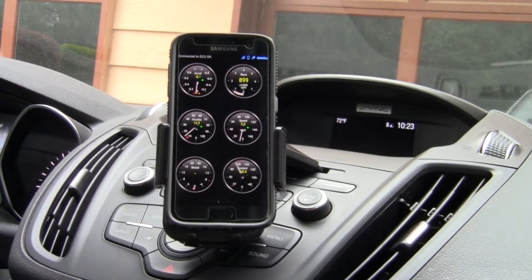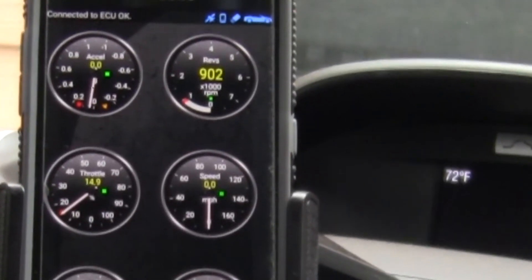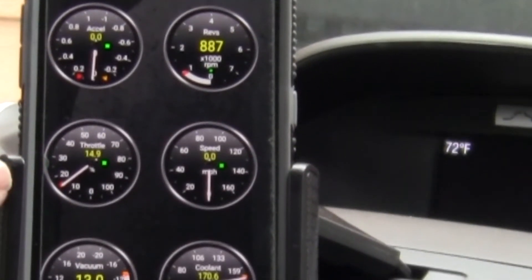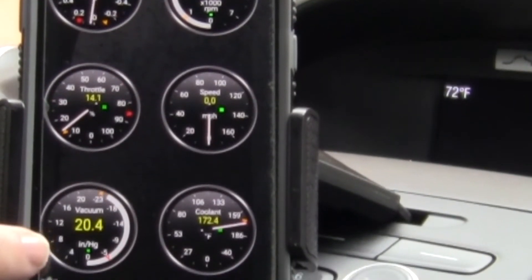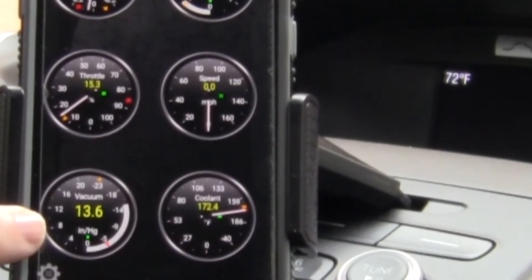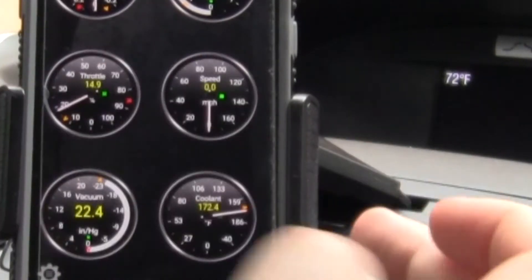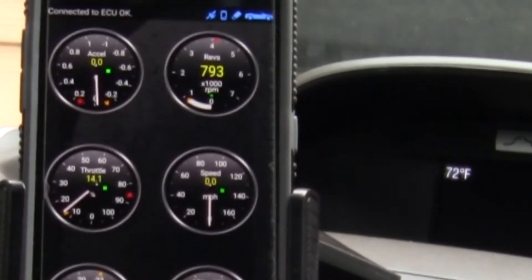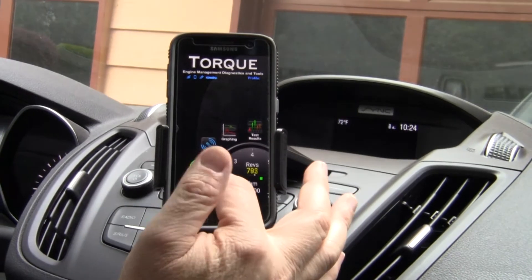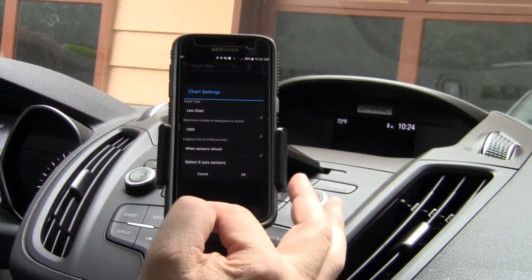Got real-time information. Acceleration — I believe that's in G's. Throttle — shows throttle open and closed. Of course you see the vacuum reading here, and we should go into boost. Coolant temperature sensor. Speed — I'm just sitting still right now. RPMs — we just saw that. Then you get different plug-ins and different kinds of graphs for performance and whatnot.